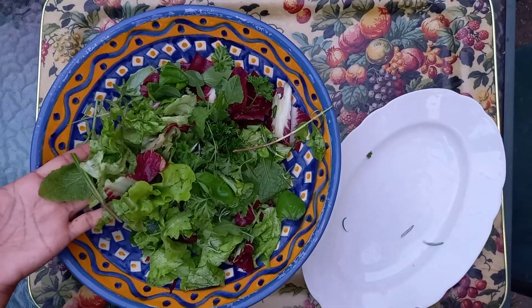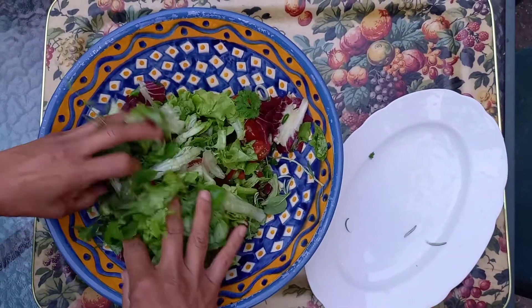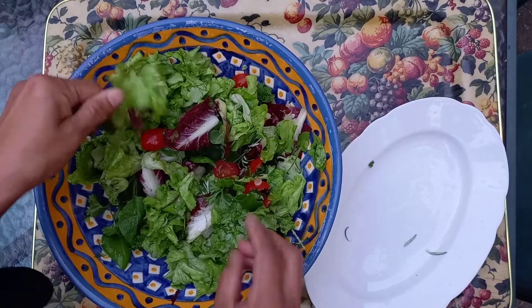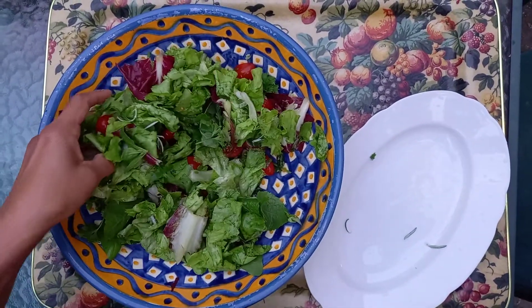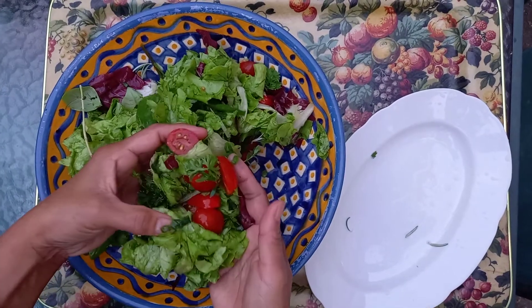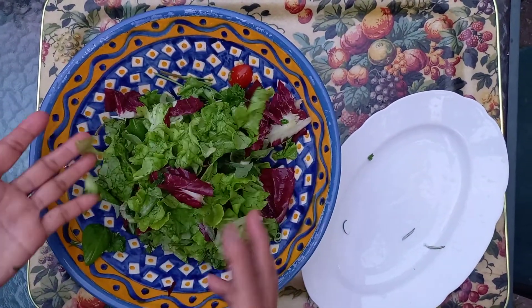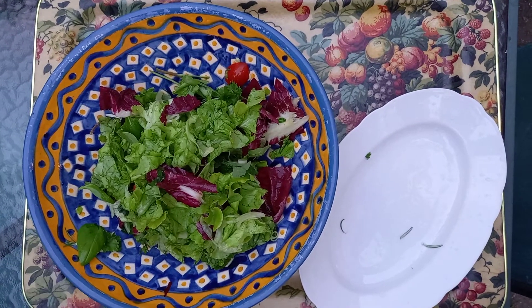I toss it — my hands are clean as I said — and I put some pepper and salt in there. And later I'll add olive oil, because I have a lot of different kinds of olive oil that I bought when I was in Italy a year ago. You can see how beautiful it is.